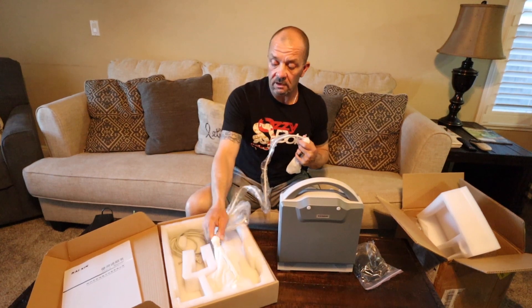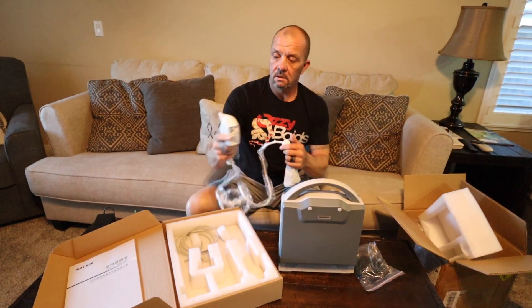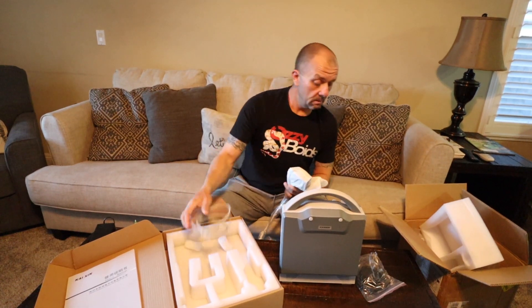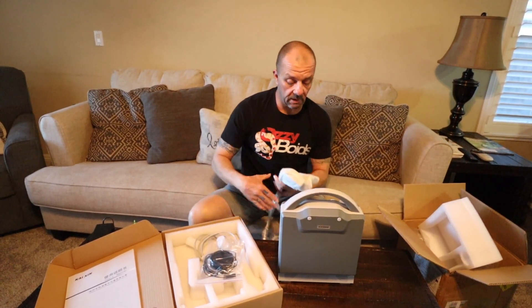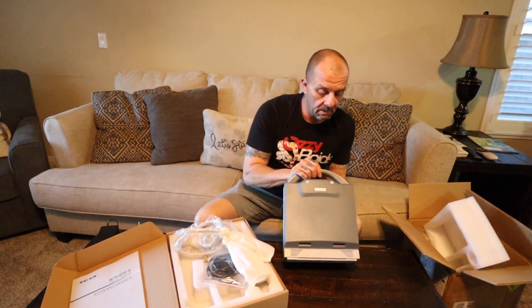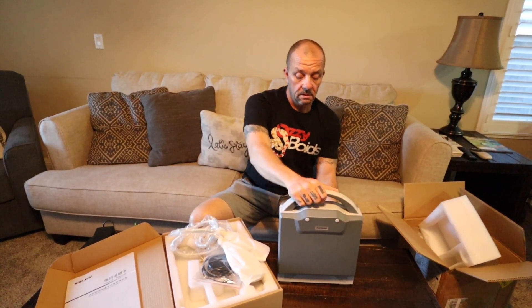So this is going to be the probe. This is my little foot pedal I got, so I can freeze the frame. So that's everything in the box. We'll cut this, I'll figure out how it works and we'll add that on after this.